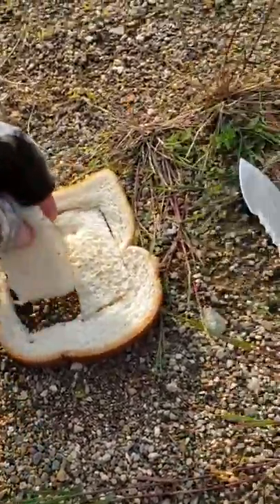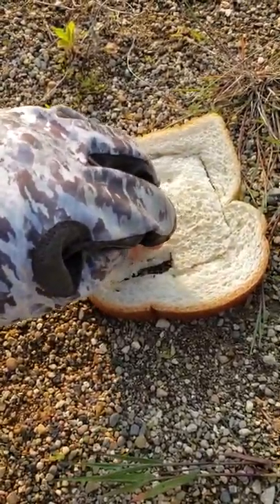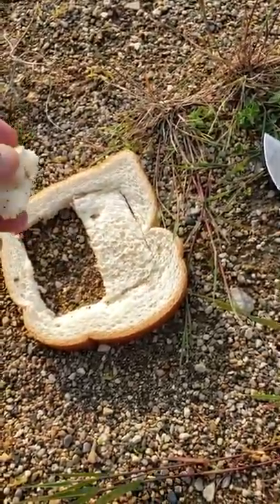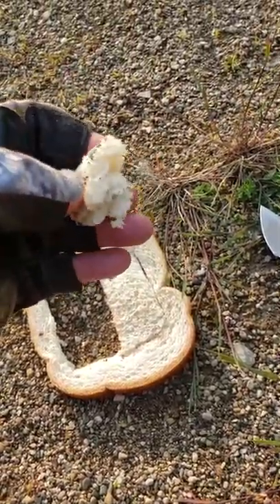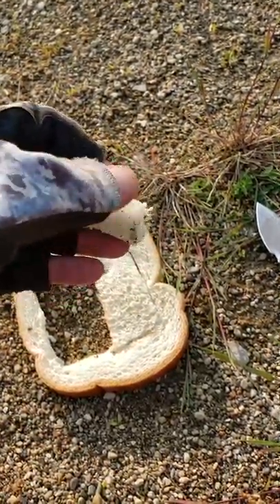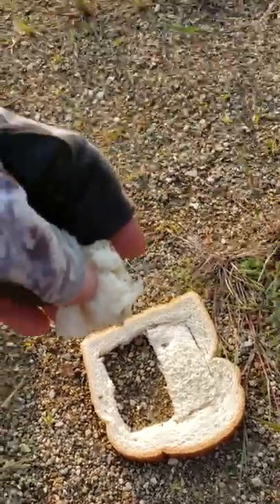If you want to fish on the top, which is what I do most of the time, I fold the bread over and just slightly push it together, then fold it over again and make almost like a square. You can see I'm not mushing it together. When you attach this to the hook and cast it out, it'll float — which would be perfect.